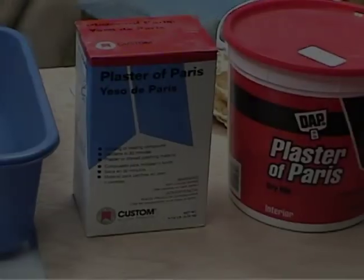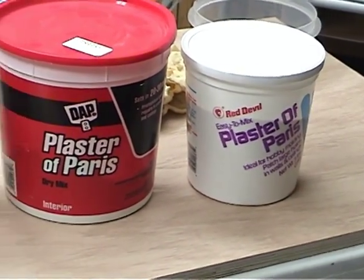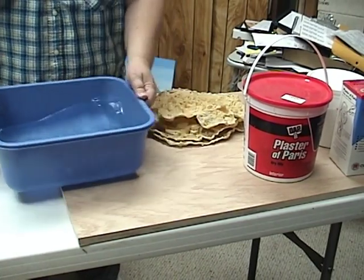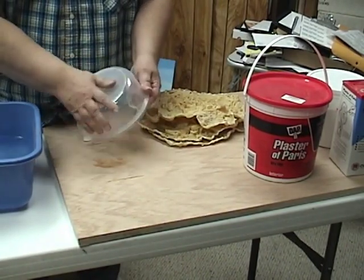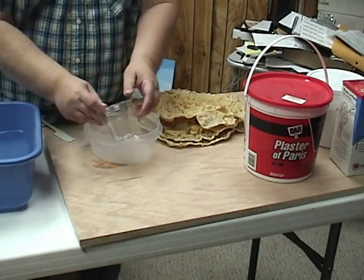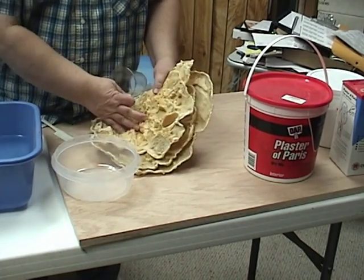Now we're going to proceed with actually doing the casting itself. When we do the casting, you can use Hydra-Cal or you can use Plaster of Paris. A lot of people really like Hydra-Cal. I personally have been casting rocks for 30 years and I've used both — I just much prefer plaster. But again, it's a personal choice. I like plaster in these nice convenient little tubs. It's easy to work with, a little softer for carving — not quite as hard as Hydra-Cal. You need a plastic tub to hold water in, a little spatula and a little bowl for mixing, and these little cups to measure the water.